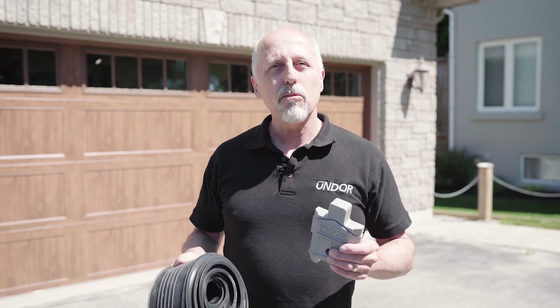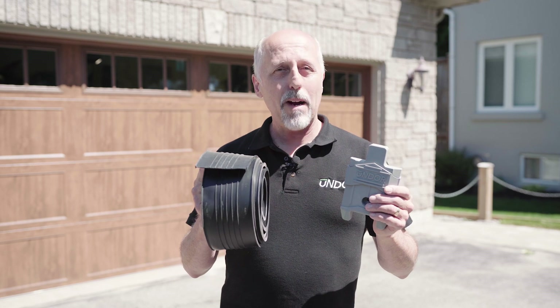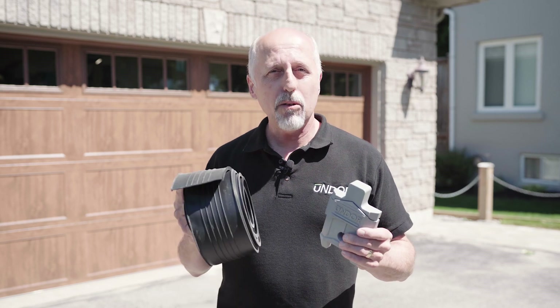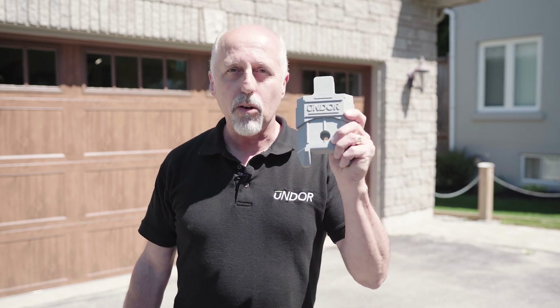So now we have our tools and equipment ready to go. We have our UNDOOR. Make sure you have your new garage door seal that's the right size, otherwise you're going to have a noticeable gap across the bottom of your garage door. So don't start without this. Now I'm going to show you how easy this is to install on my garage, and step one is installing UNDOOR.